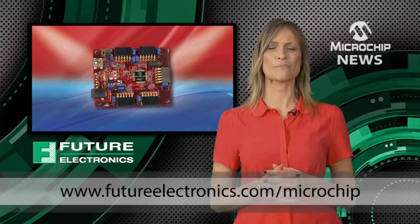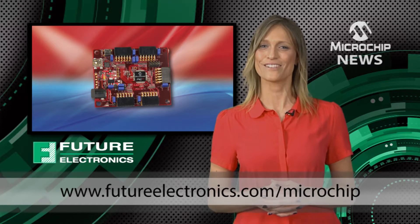To see how a Cerebot board could make your project come alive, check out the website.